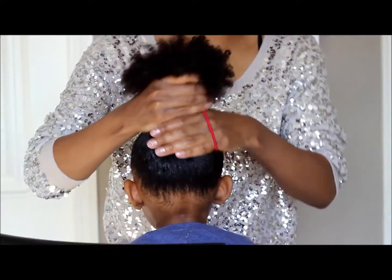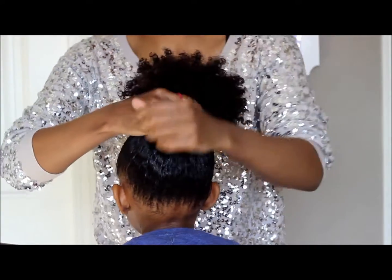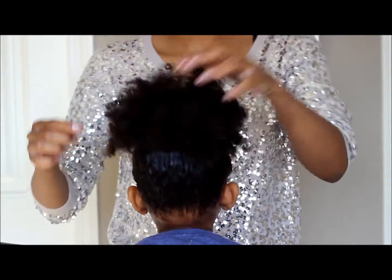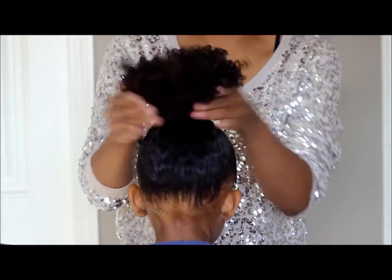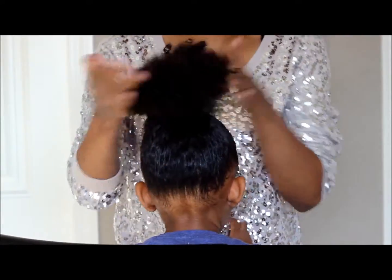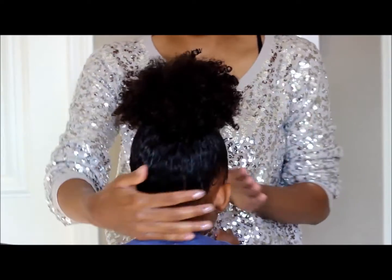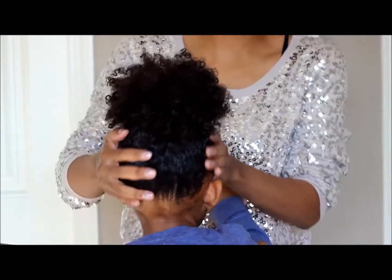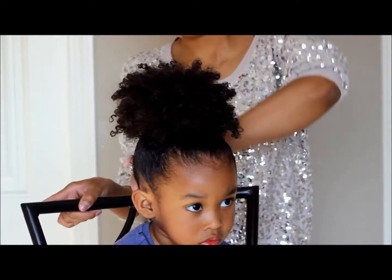We went to the store and when I got back, a couple of hours later, I came back to see if it's going to stick and stay. So far there's no crunchiness and no flaking — I love that about this gel. Now I'm going to check back again to see if it's going to stay.